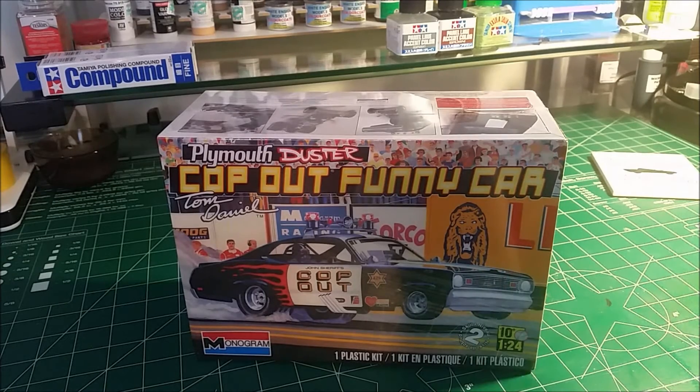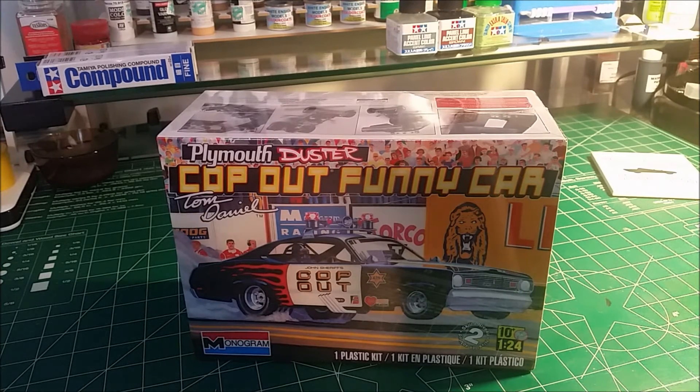I was doing a little research on this — Tom Daniels was saying that Monogram had made a Funny Car chassis. It was a cutting edge Funny Car chassis for a 1957 Chevy kit which was called OutKast.